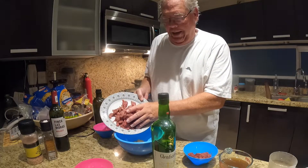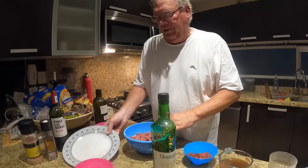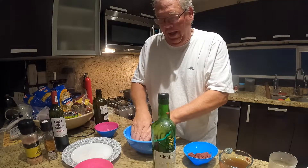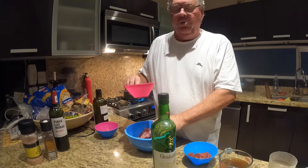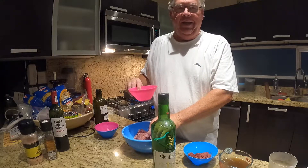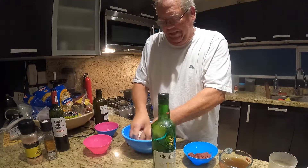I'm going to take that and put it in the flour, which is three tablespoons of flour. Then I'm going to add in a quarter teaspoon of pepper and half a teaspoon of salt. We'll get this fully incorporated.